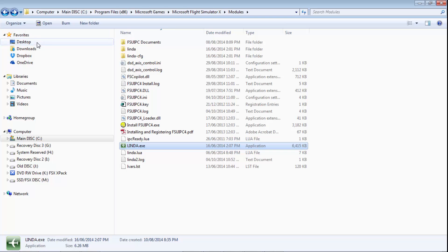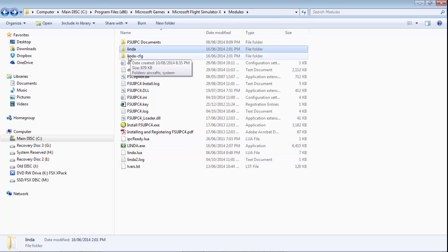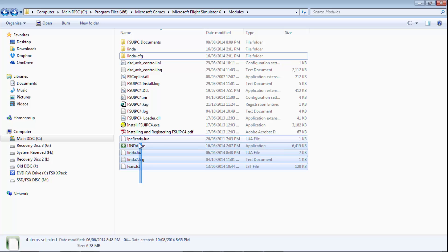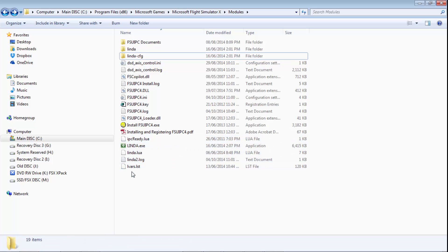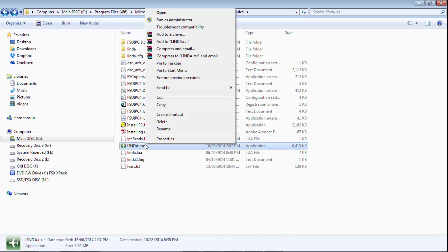Once Lynda is downloaded, extract all the files into your Microsoft Flight Sim X modules folder. It will add two files plus a bunch of random files. Once that's installed, you can also install SPAD, and with the 777 Lua file you'll just extract it there and it will merge some files in.